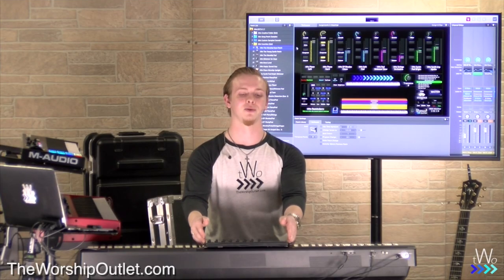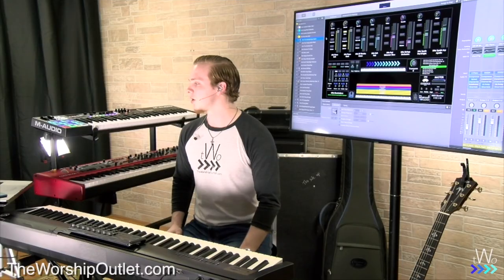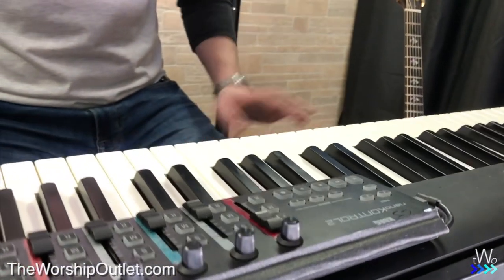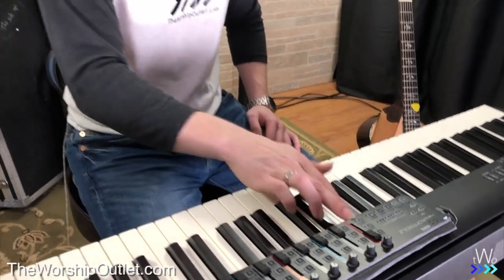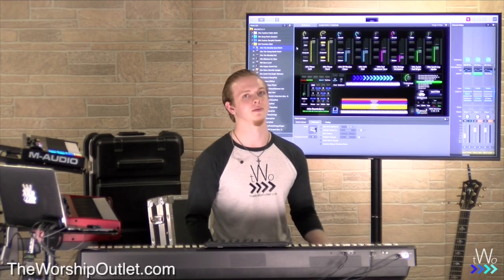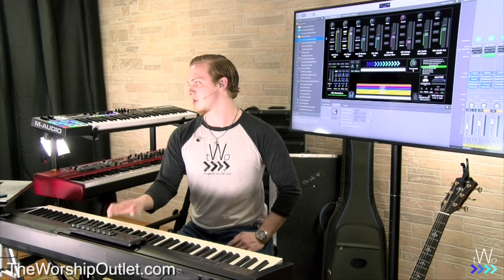Everything on the template is mapped and assigned to the Korg Nano Control 2 — a really cheap, around $70 MIDI controller you can use pretty much anywhere. With a USB hub, you can have multiple controllers plugged in at once. It has eight faders, eight knobs, and eight sets of three buttons. It's an industry-standard MIDI controller. Each fader on the Nano Control adjusts the corresponding fader on screen, which controls the sounds.